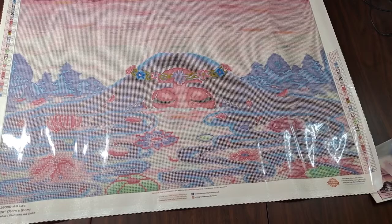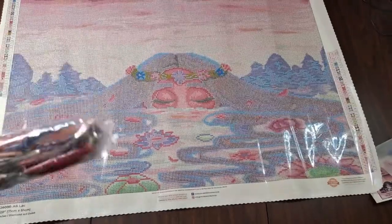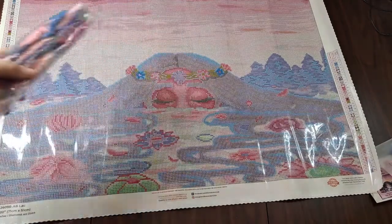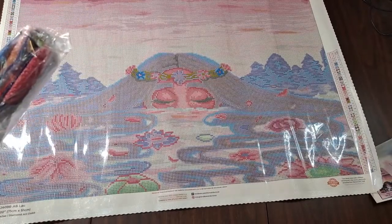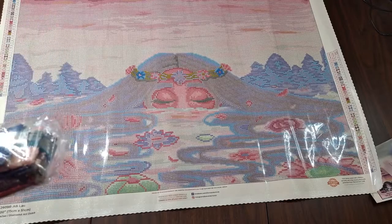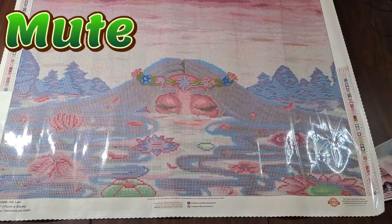Aside from that, first things first, we are going to look at these pretty drills. If you do not want to see the drills and just want to see us struggle to figure out where all the ABs are, I'll put a timestamp right there in the corner. For those of you who do want to see the drills but don't like the sound of the crinkling, I'll also put a mute button right there. When that symbol goes away, it's safe to unmute and rejoin us.